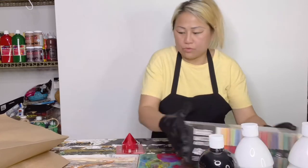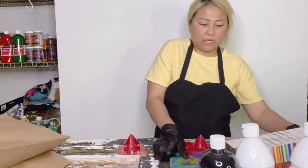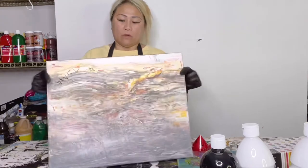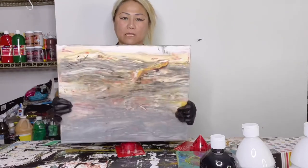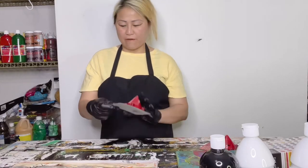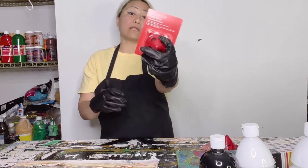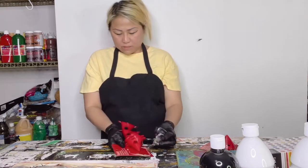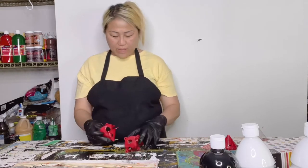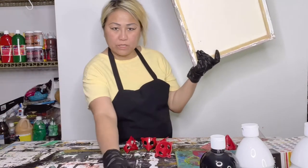Let me demo it. For example, we have a clean canvas right here. Let's open this Craft Smart painters tripod. It came with one, two, three, four, five pieces. So what we should do is put them here.